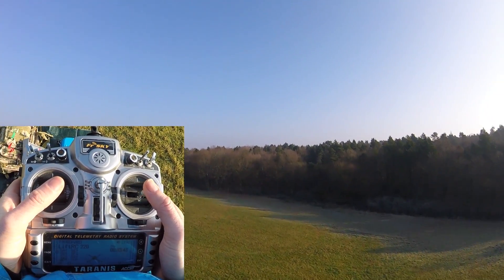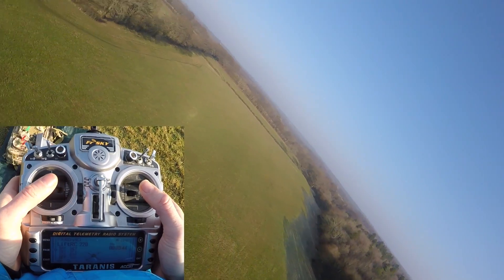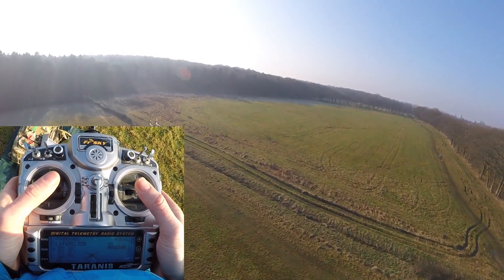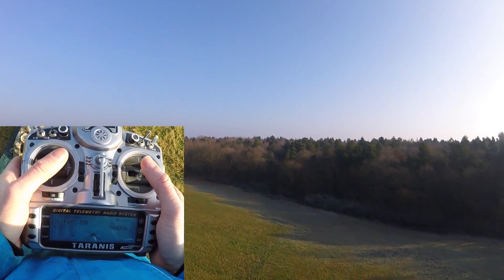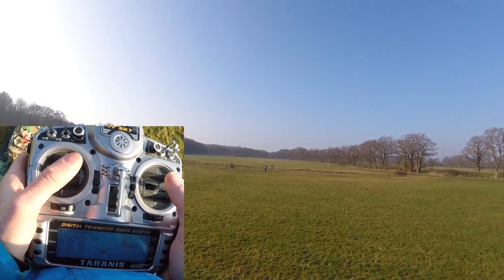When most people start flying, if they start in acro, they'll do a manoeuvre. So if people start off in acro, what they might do is put some stick input in and quickly go the other way and then the other way, and then hit the ground pretty quick.